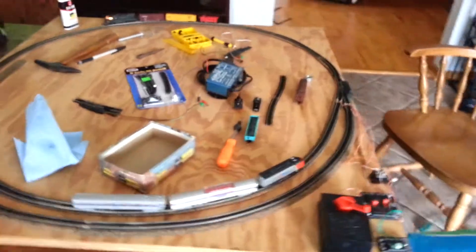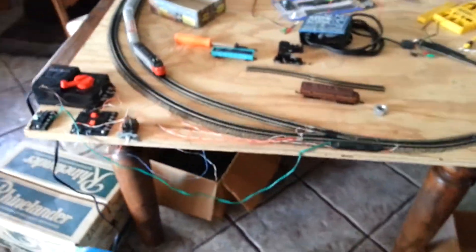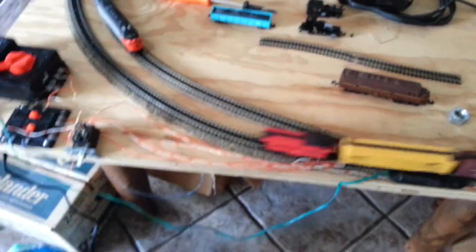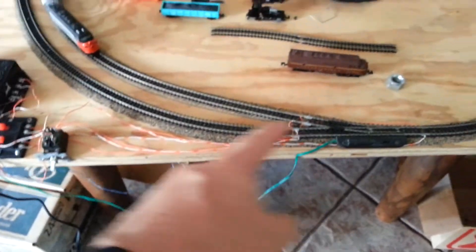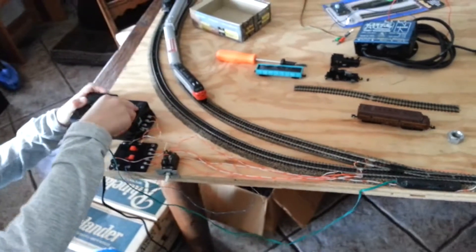Look at that. I never had that when I was a kid. I had one switch with a spur, but it was always off or I had to hardwire it. I didn't have a switch control for it. So I would back the train up and it would die and then I'd have to push it back by hand to switch trains around.